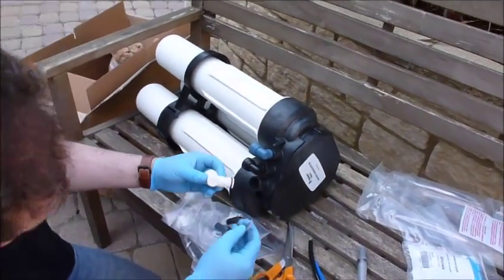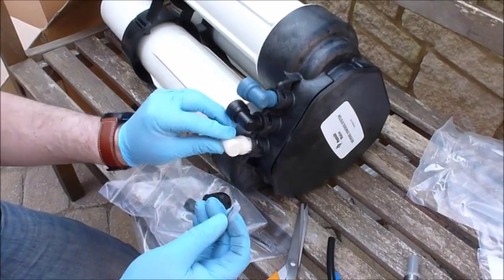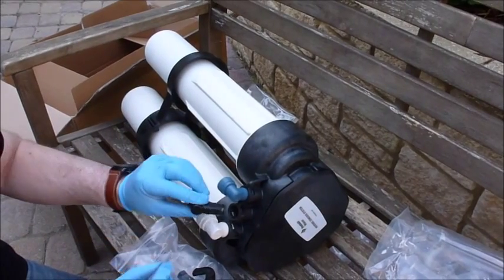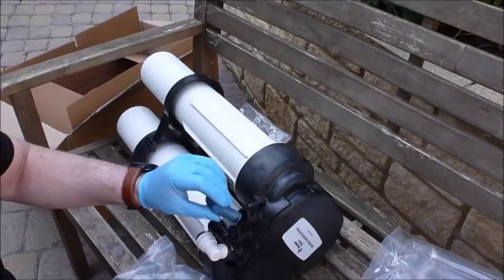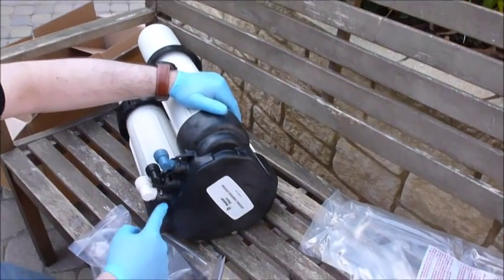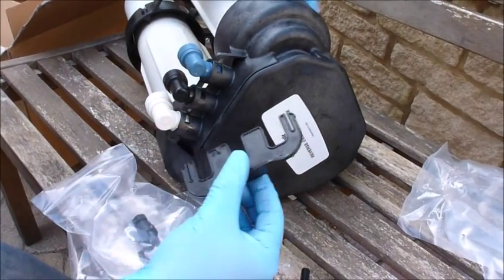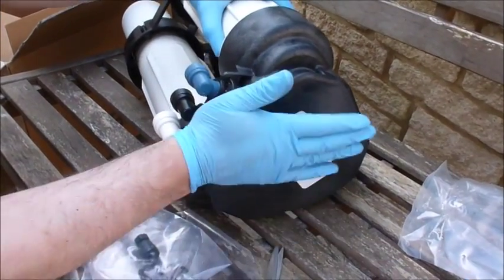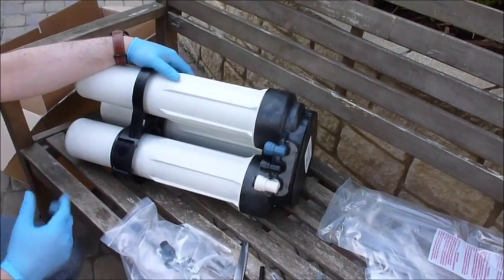Before assembling these, once again we need to lubricate the fittings — a little bit of lubrication around the O-ring. Push each one in; you'll notice on the back they're coded. There's an arrow on the input, a triangle on the waste, and a square on the product — and that matches the coding on the locking bar. Make sure the bar is put in the right place, then click it into position so the elbows cannot be removed. That is the unit assembled and ready to use.